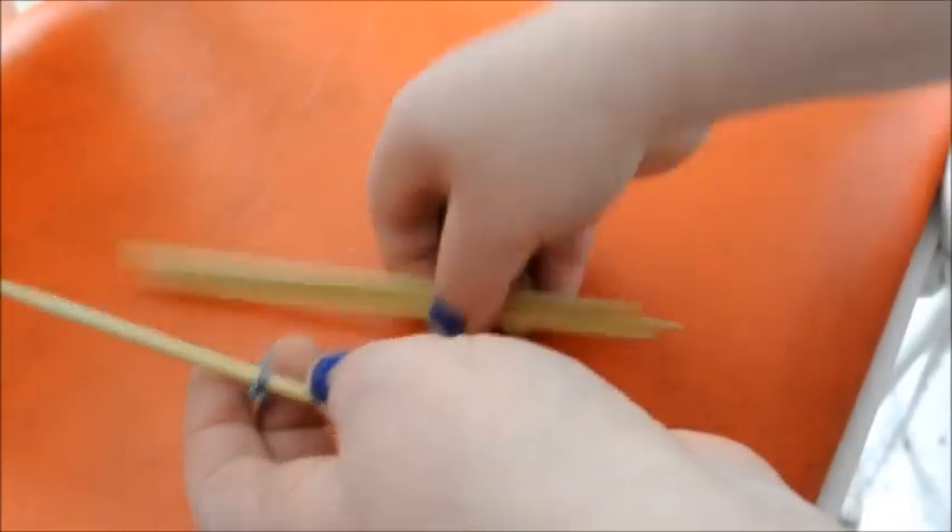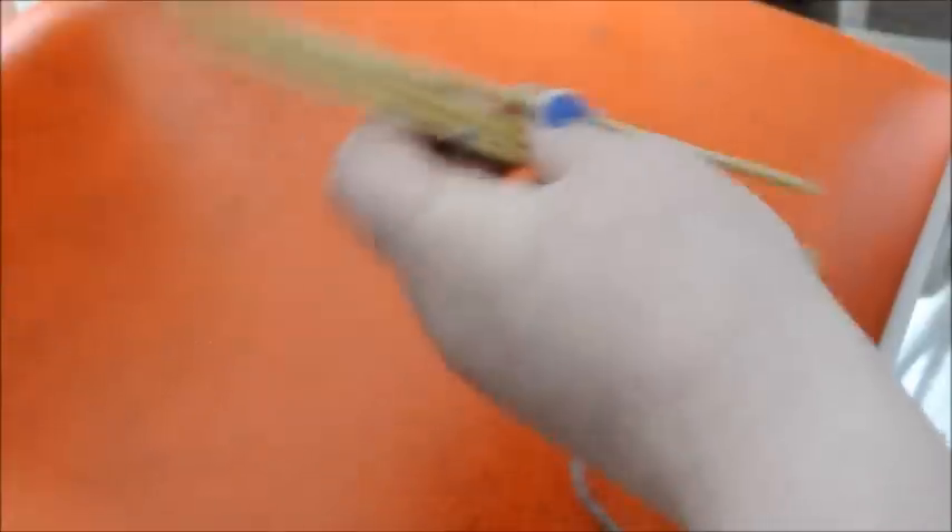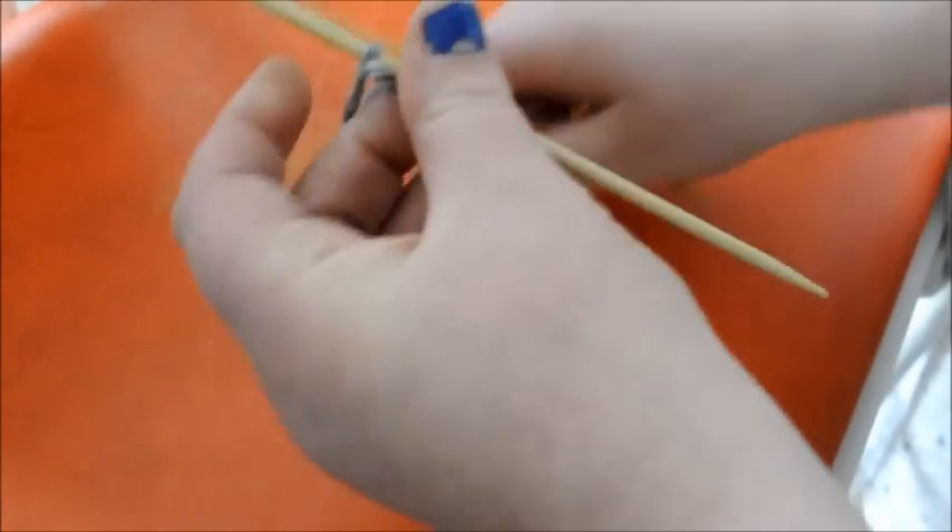I have a set of five double pointed needles but I'm only using four of them. This is size 3.75 — they are the Clover Takumi, so US 5 double pointed needles.